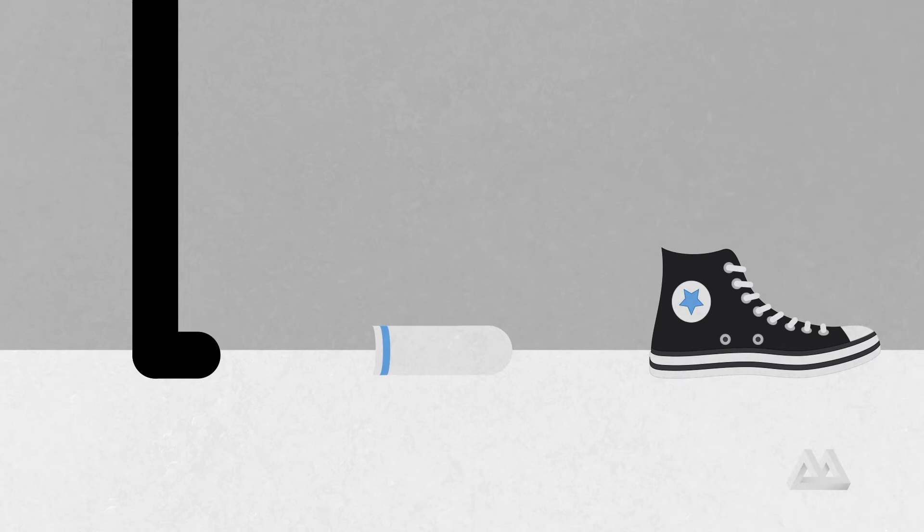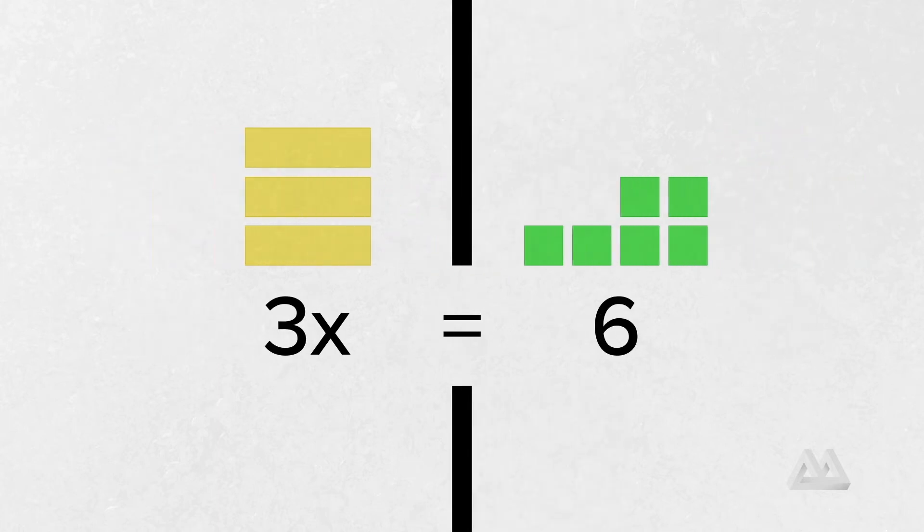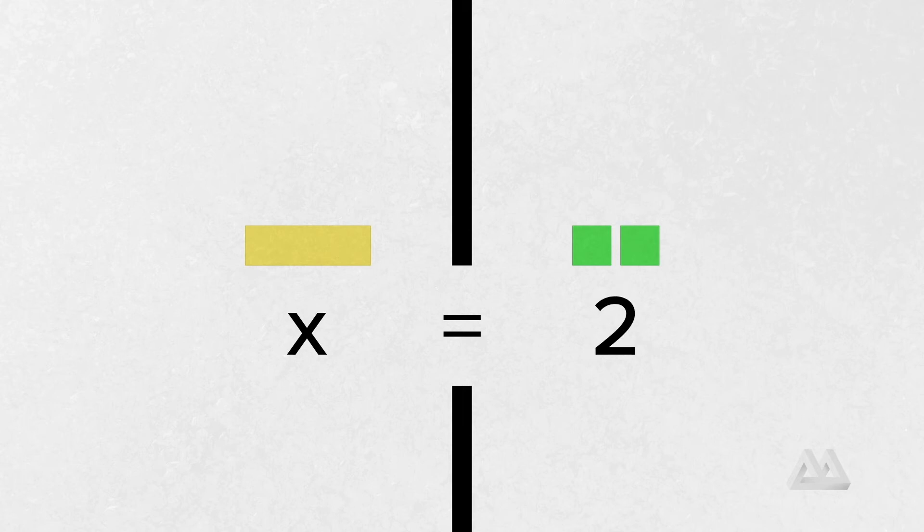The same thing is going to be true in math. Whatever we would normally do first, we now have to do last — and we still have to do the opposite. Looking at our equation, we know that normally we would multiply first and then add. So now we have to do the inverse of those two things in the opposite order. First we're going to undo the addition, then we're going to undo the multiplication. So we subtract four from both sides, then divide both sides into three equal groups.